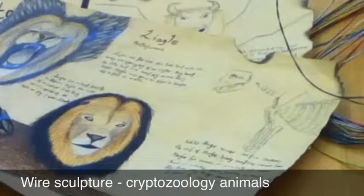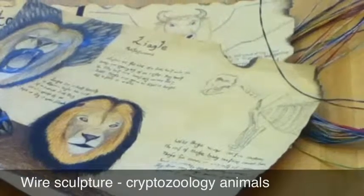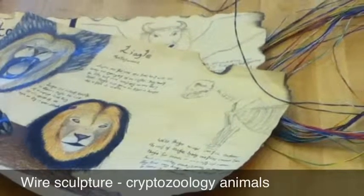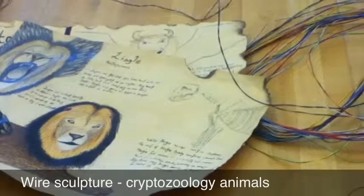Now that you've gone through and created your own anatomically correct cryptozoology animal, I want you to go back through, taking those schematics of your anatomy drawings, and use some wire that I've provided to create a 3D representation of your animal.